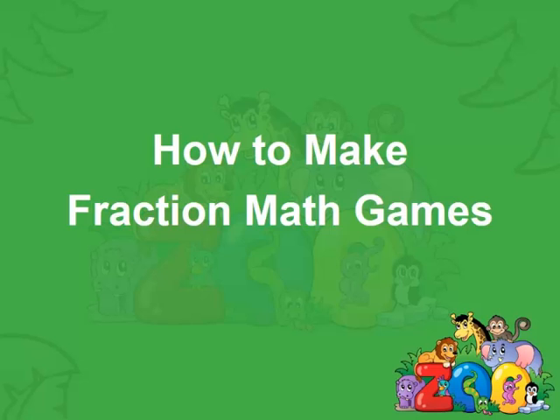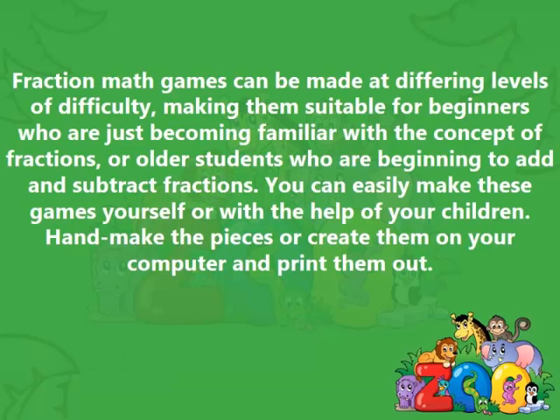How to make fraction math games. Fraction math games can be made at differing levels of difficulty, making them suitable for beginners who are just becoming familiar with the concept of fractions, or older students who are beginning to add and subtract fractions. You can easily make these games yourself or with the help of your children. Hand make the pieces or create them on your computer and print them out.